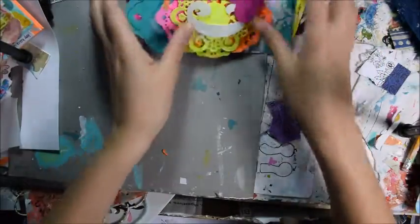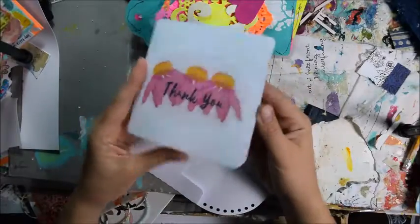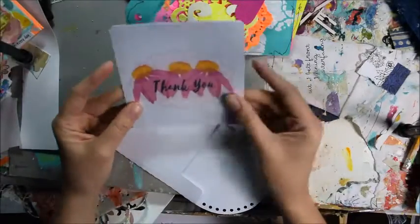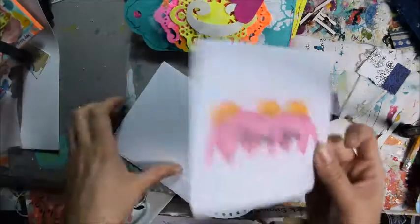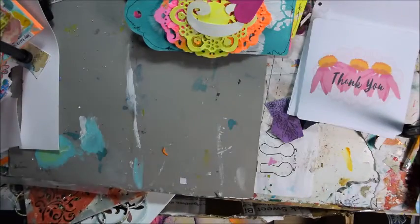So many goodies. I got a card — thank you, thank you Tibi. I absolutely love it. I know you were nervous, but I love it. Every little detail is put in with heart.